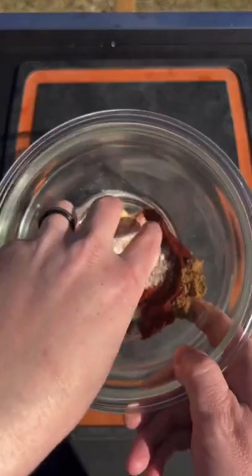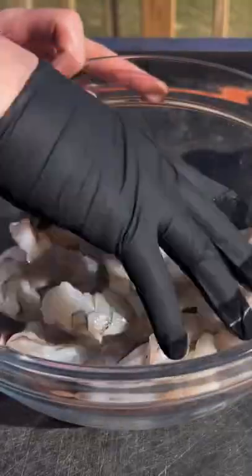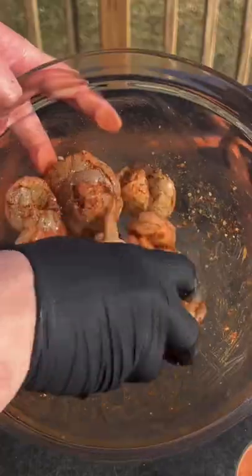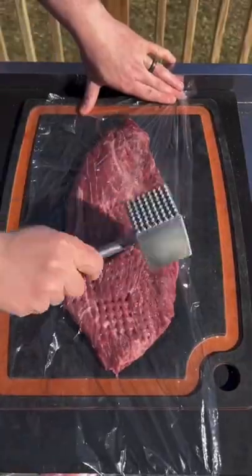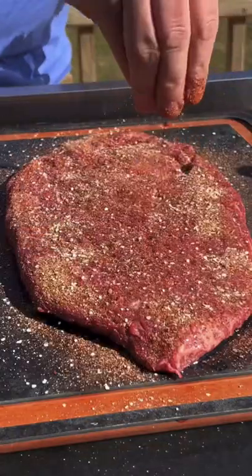Surf and turf taquitos — I'm telling you, it's absolutely money. We're going to make a dry rub, hit those shrimpies with some oil, and then season generously. Going straight to the flat iron steak, we're going to flatten it out a little bit because we don't want it too thick. Oil and seasoning on that as well.